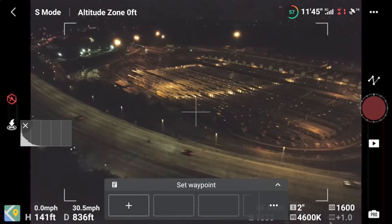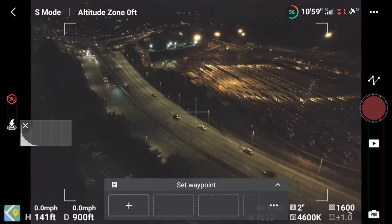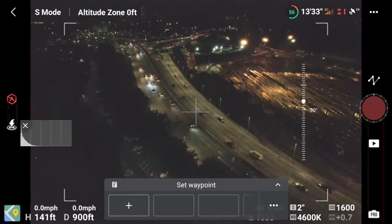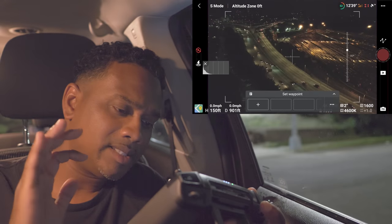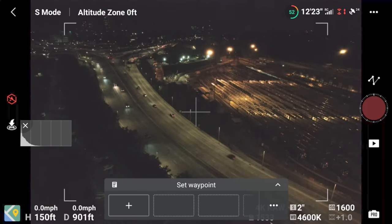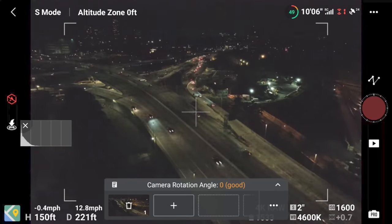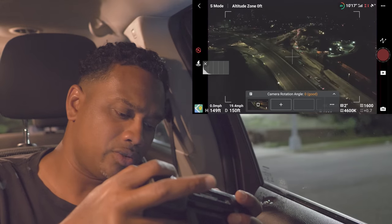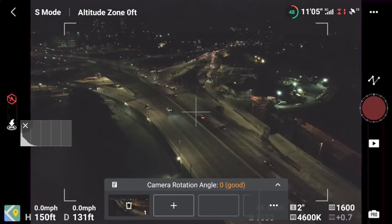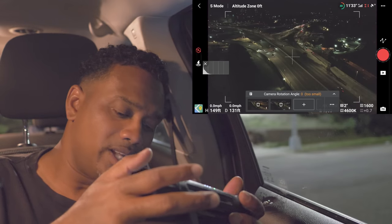I'm flying around and I'm not worried about hitting anything because I've been here in the day. I've got a little bit of the train on the right and the road as my primary. I can see I'm cutting a bit of the buildings — let's raise up a little. We've got the camera angle set, buildings in there, part of the train, the road — everything. Hit that plus. Now let's fly to the second point, past the train, closer to the highway. Hit the plus — that's our second point.